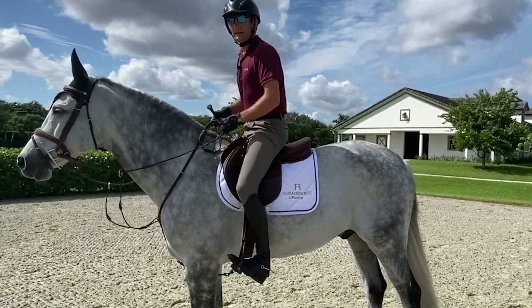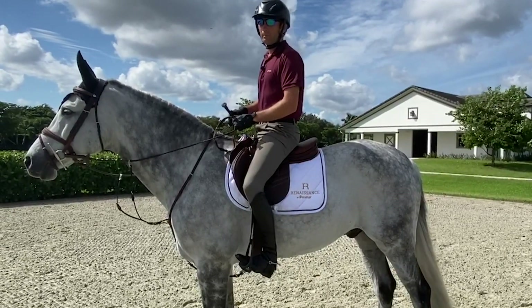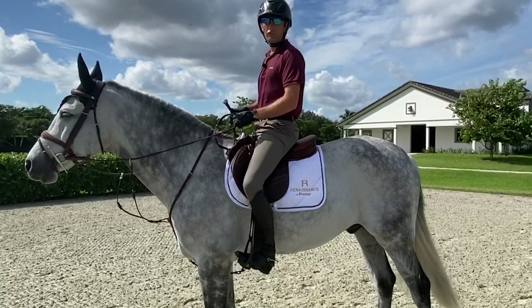At this length, I can get the weight in my heels. My heels are lower than my toes and my calf muscles stretch, and that gives me quite a strong lower leg.